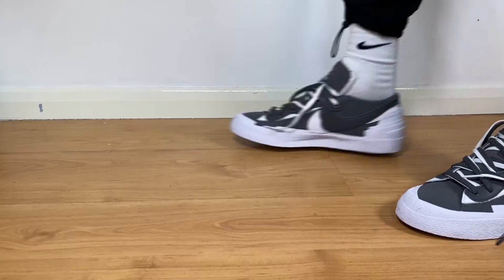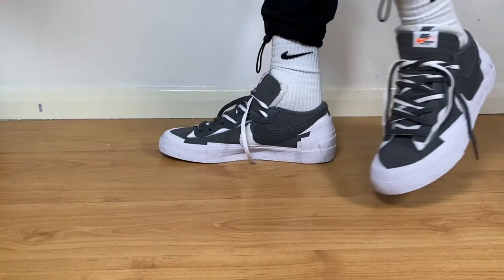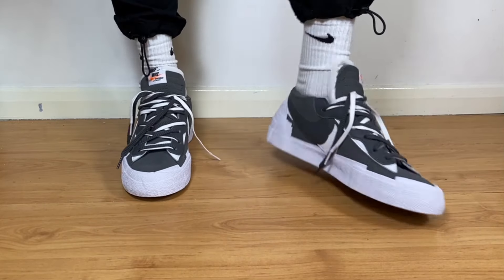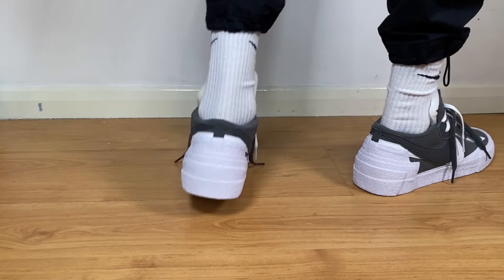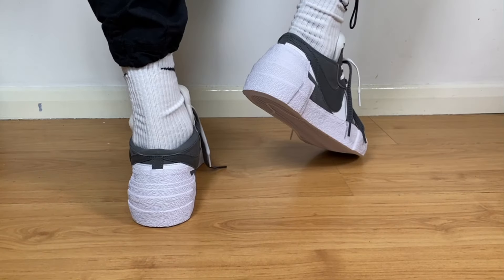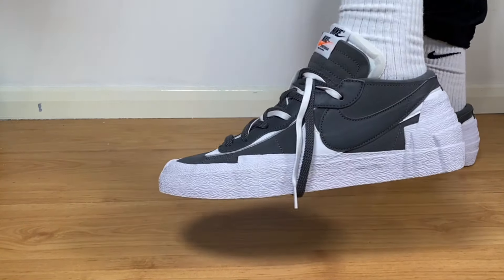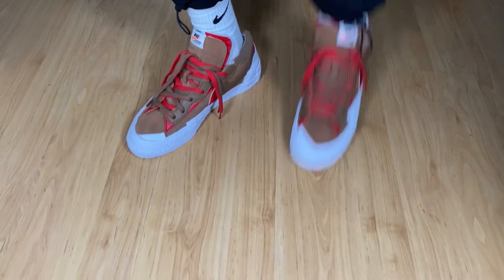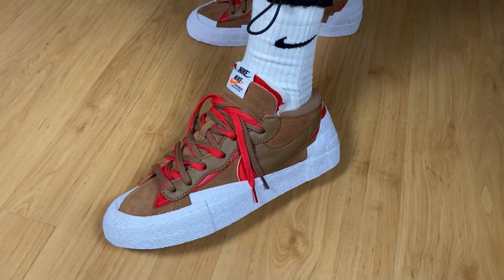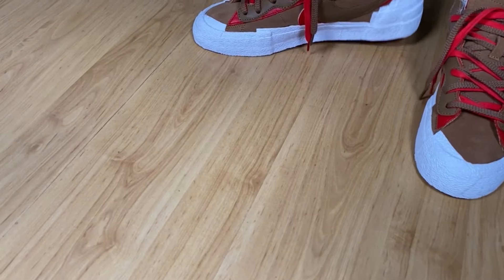Overall I really like this Blazer Low in both color combinations, but I've decided I prefer the British Tan. Both look nice, the color combinations feel quite premium, and I really like the combination of suede and leather throughout. Nike and Sakai never disappoint. At £110, it doesn't feel like too much for a Sakai collaboration with good materials and a shoe that's very comfortable.